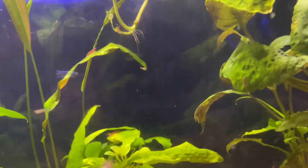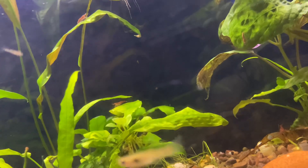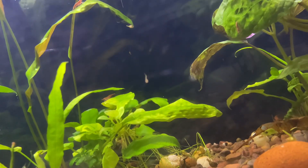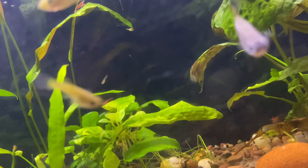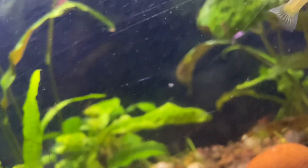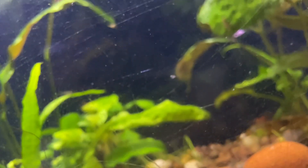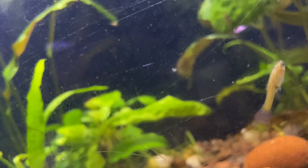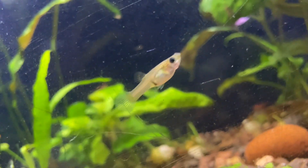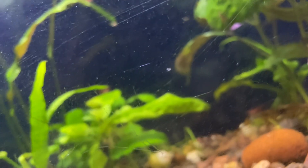Because guppies breed so readily, it's always a good idea to have a couple of them in your tank to lessen the amount of fungus and bacteria that forms when there are new babies and new fish, as well as other illnesses. It also cleans up dead fish and dead shrimp.